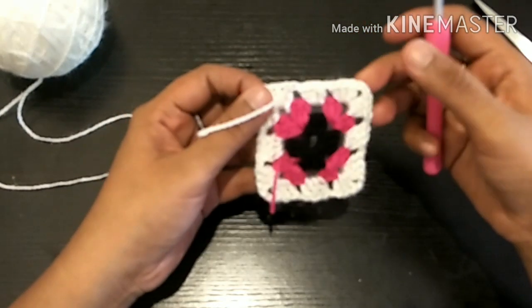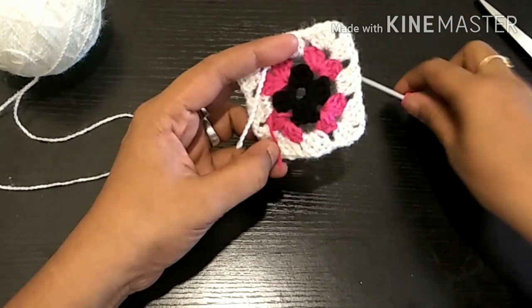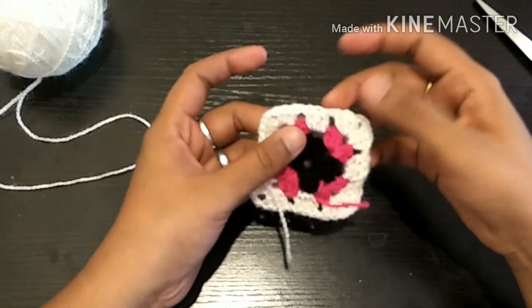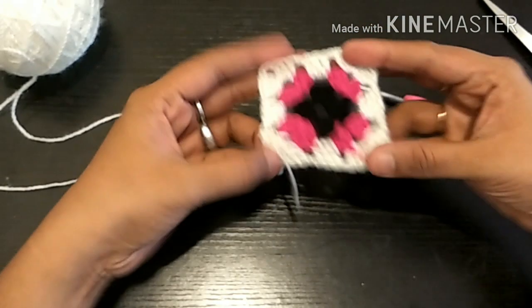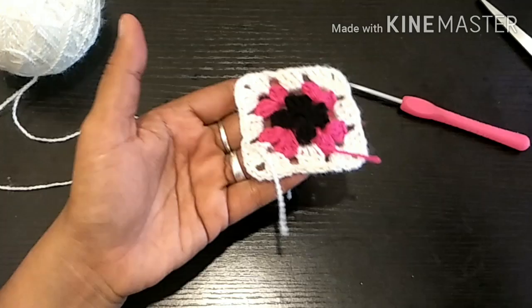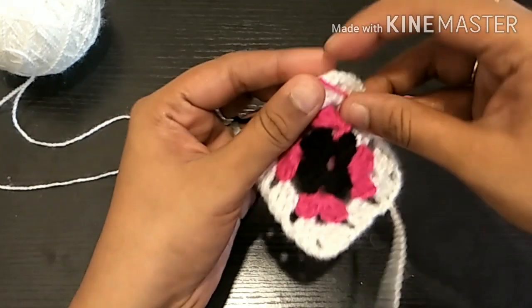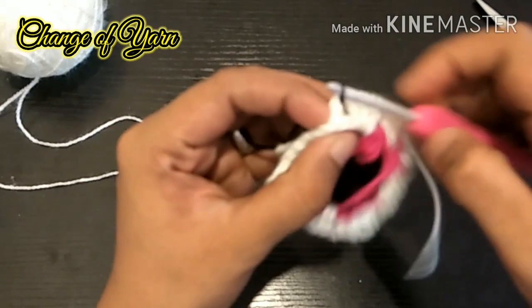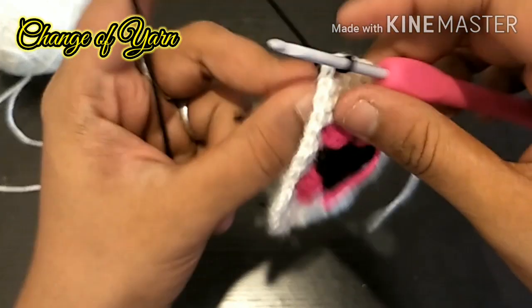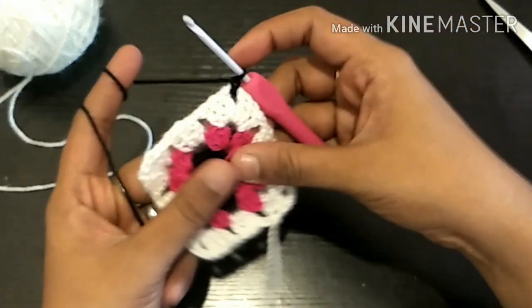Add a space in the corner. There are 2 spaces in the corner. We will do 3 double crochets in the corner. We will insert into the corners here, and for the corners we will add 3 double crochets.